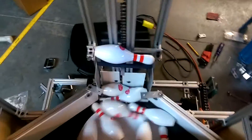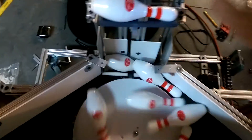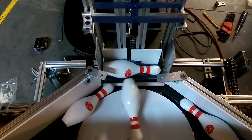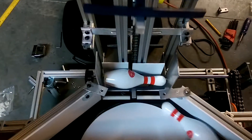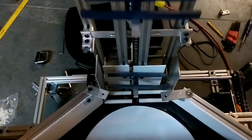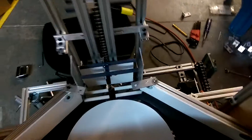But right now we're going to dump a set of pins in there so you can see this work. Okay, there you have it.